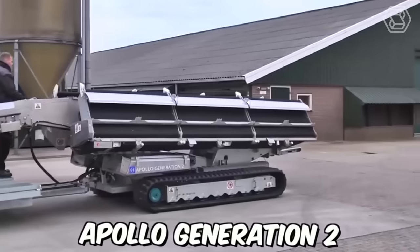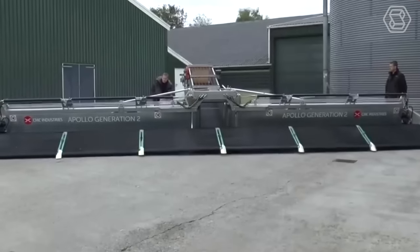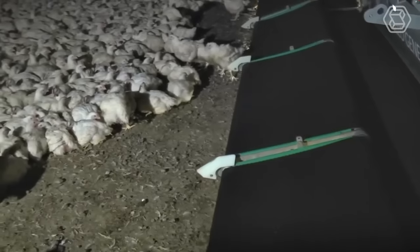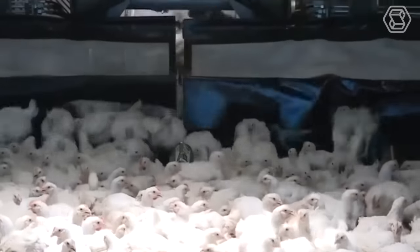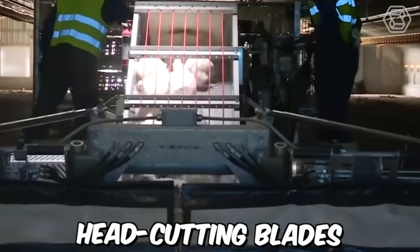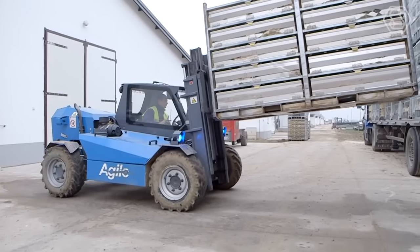The Apollo Generation 2 Chicken Harvester is a specialized machine designed for the poultry industry. It's designed to efficiently and safely harvest chickens from a farm and prepare them for processing. The chicken harvester is equipped with specialized attachments such as picking fingers, head-cutting blades, and a feather-plucking system that work together to harvest chickens quickly and efficiently.